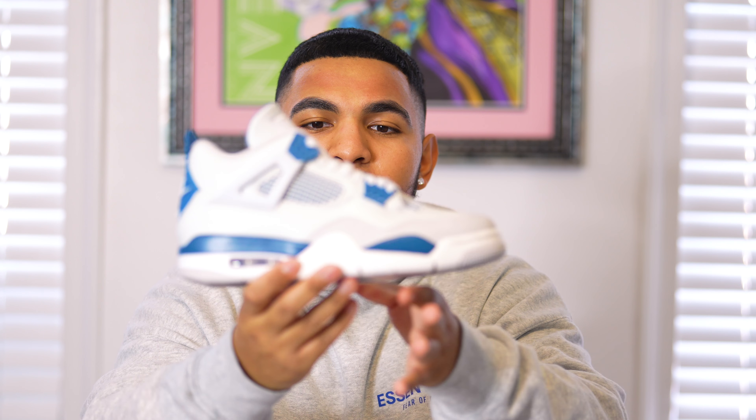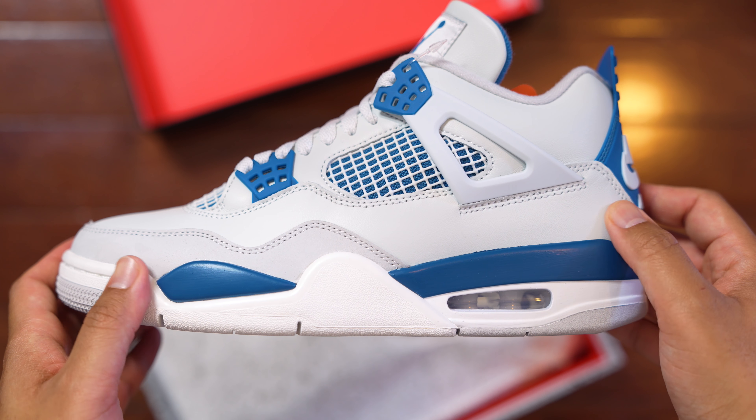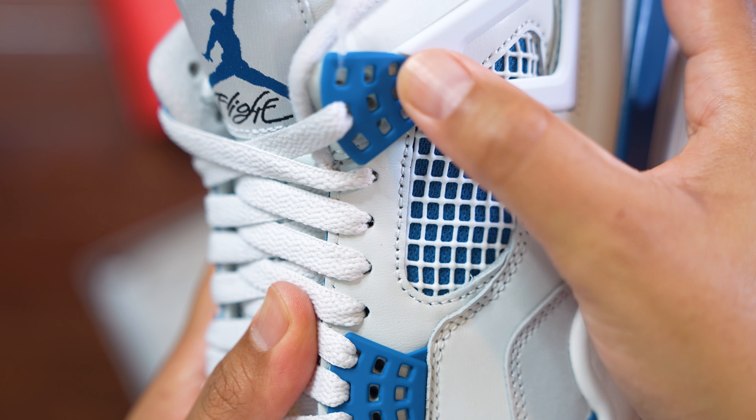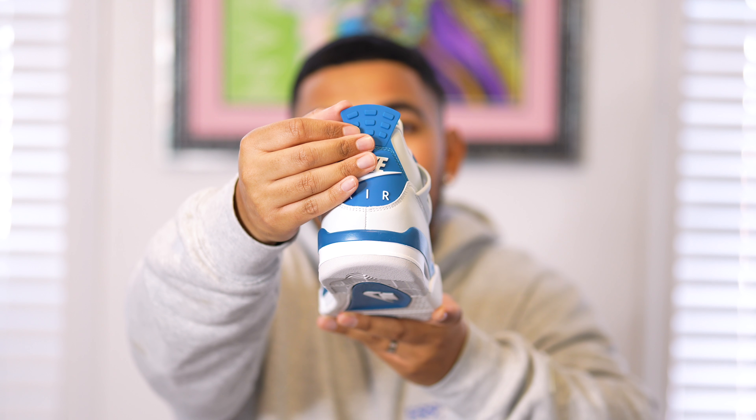Moving to the top of the shoe, we have this beautiful white web netting with military blue mesh underneath, which makes the shoe really pop. The laces are standard white — no extra pairs included, but that's fine because this is a classic. On the tongue tab, the Jumpman detail is in military blue, and the Flight script logo is in black. Flipping over the tongue, it reads 'Air Jordan' inverted, which looks standard when flipped back. On the lateral side, the upper is essentially all white — slightly off-white, but still predominantly white rather than heavily aged.